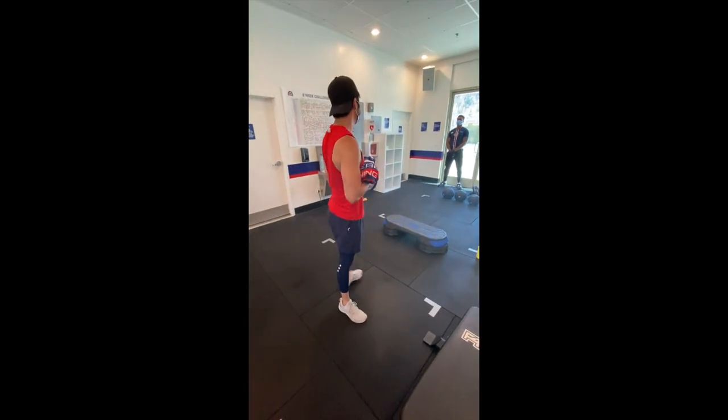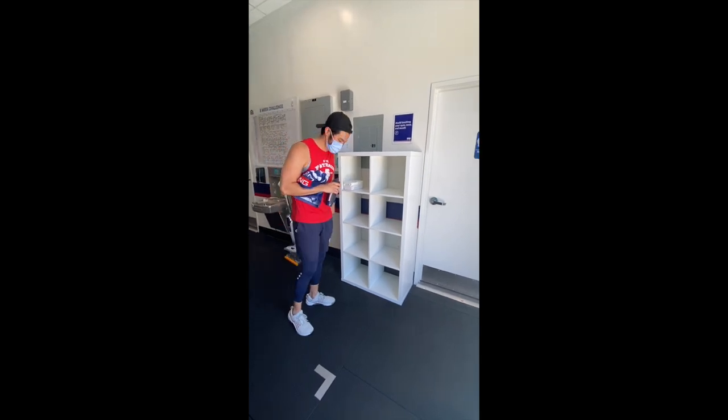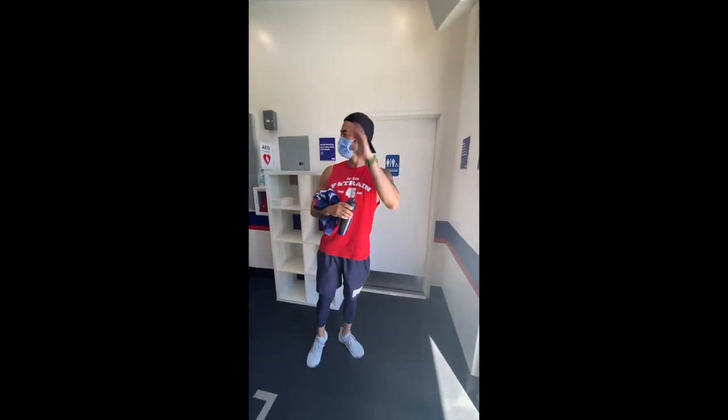Grab your things and make your way over to your cubby. Once you make your way to your cubby, you can grab your things out of your basket. Leave the basket there and make your way out. Please keep in mind after you're done with your workout to keep social distancing a priority. You want to make sure everyone's comfortable and safe. Thank you.